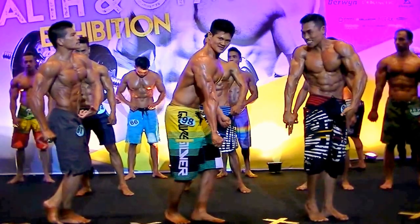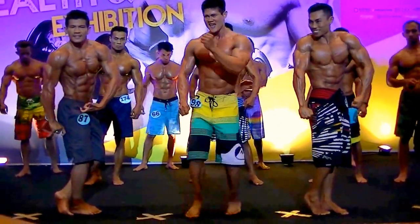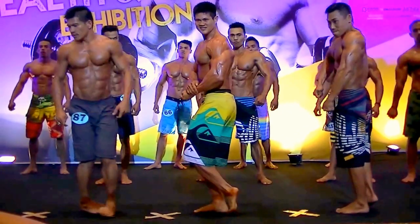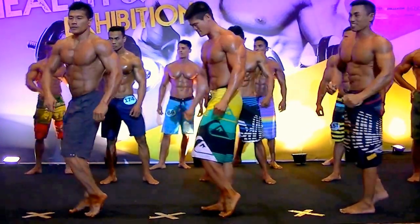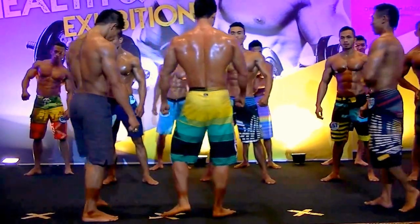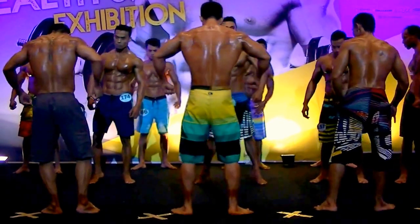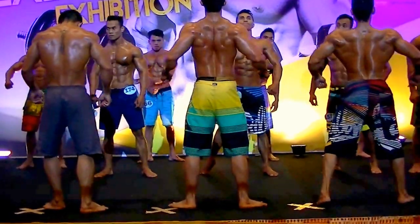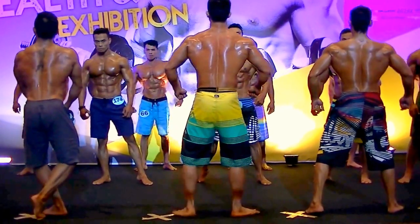Untuk diketahui bahwa kategori ini, kalau di kelas-kelas dunia bisa dibilang beach boy, fitness atleti, atau fitness model. Mereka ini biasanya dipertandingkan di kategori summer beach atau body beach.